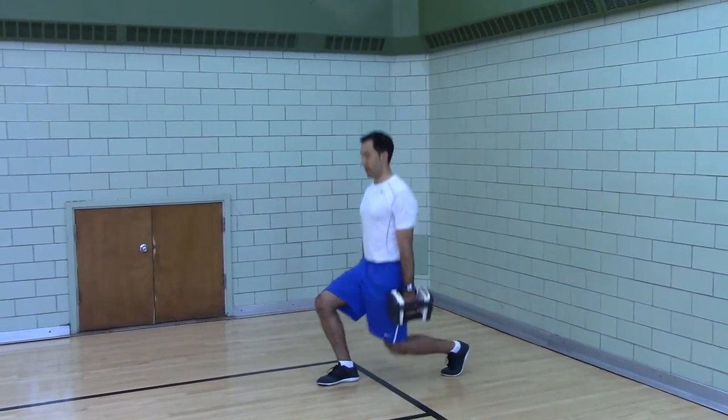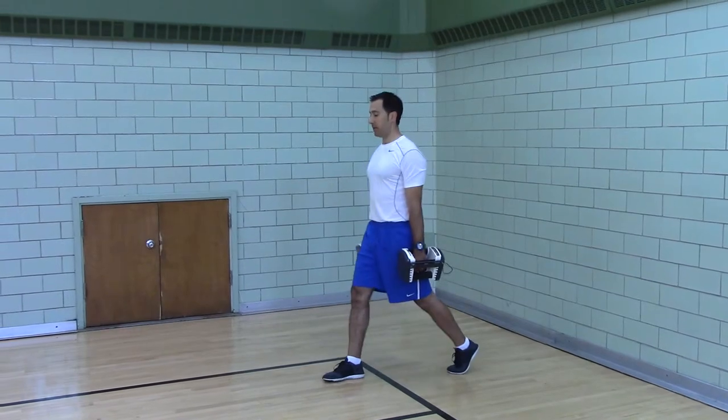Stand tall, squeeze your glutes. Pull yourself down, touch your knee. Stand tall, squeeze your glutes.